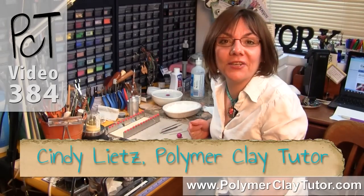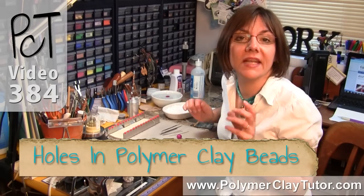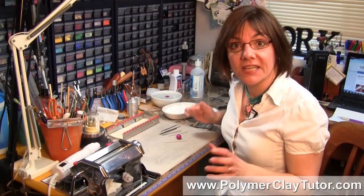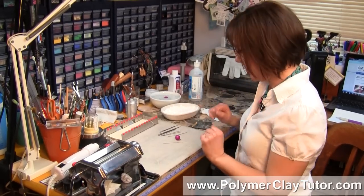Hi guys, it's Cindy Lietz, your Polymer Clay Tutor, and today's Studio Tip, I'm going to show you how to put holes in Polymer Clay Beads. Now there are a few tips that you should keep in mind if you wanna make nice, straight, clean looking holes in your Polymer Clay Beads.